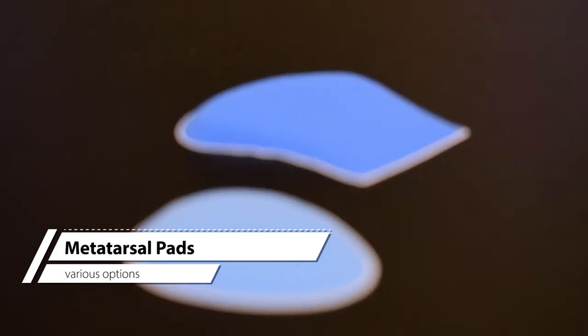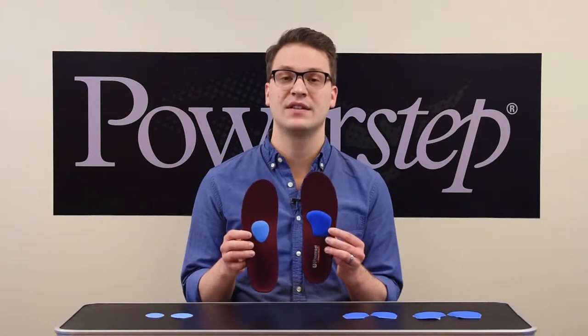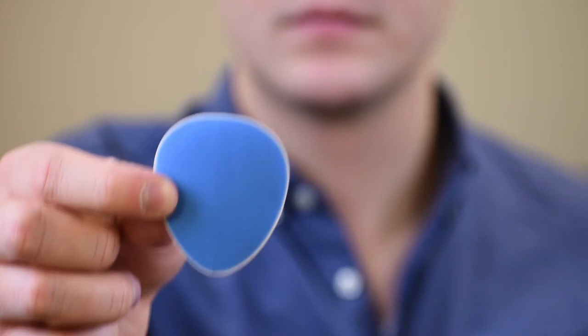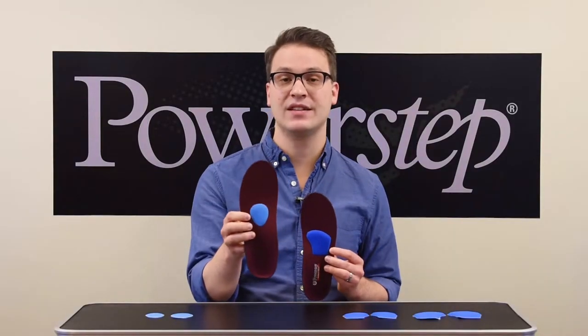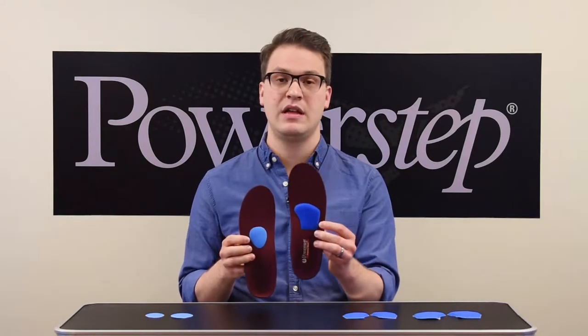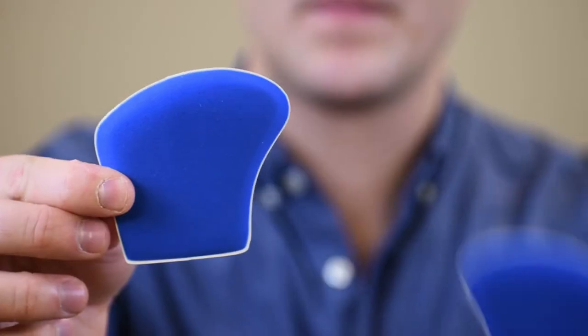Metatarsal pads are used to cushion and spread the metatarsal heads to alleviate forefoot pain like metatarsalgia and Morton's neuroma. We have two different styles: a met teardrop pad and a met cushion. The met teardrop pads are lower profile, while the met cushions have a more prominent shape. These both come in small and regular sizes, and the met cushions are left-right specific.